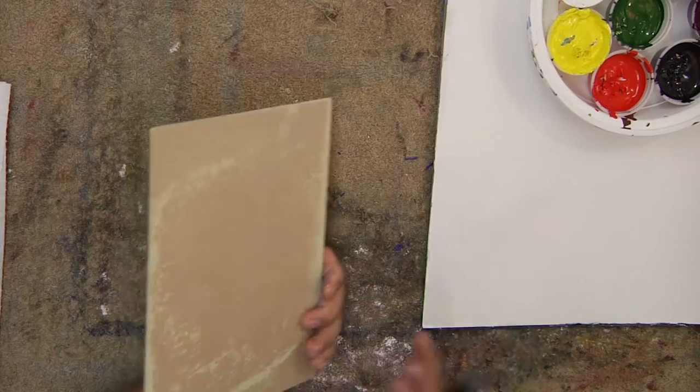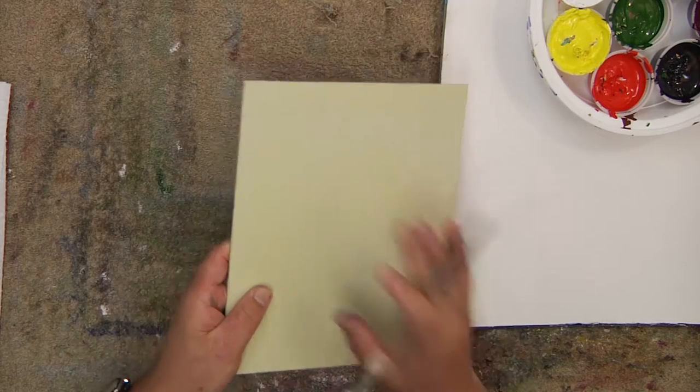Hi everyone, welcome back to Quick Compositions. I'm doing a lot of these pretty quickly. Let's get into this — another one of our Quick Compositions, little rose practice. Just watch these, get some ideas, and try some different things. Again, it's an 8x10 board and I painted it a medium white.